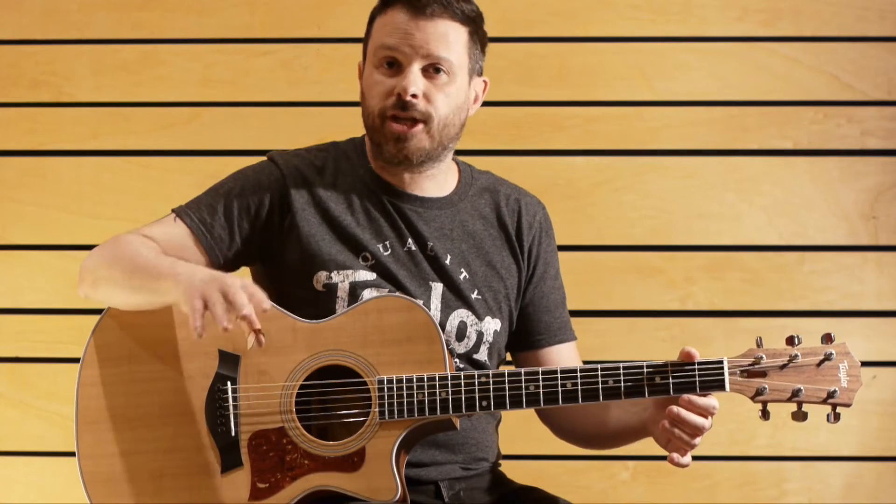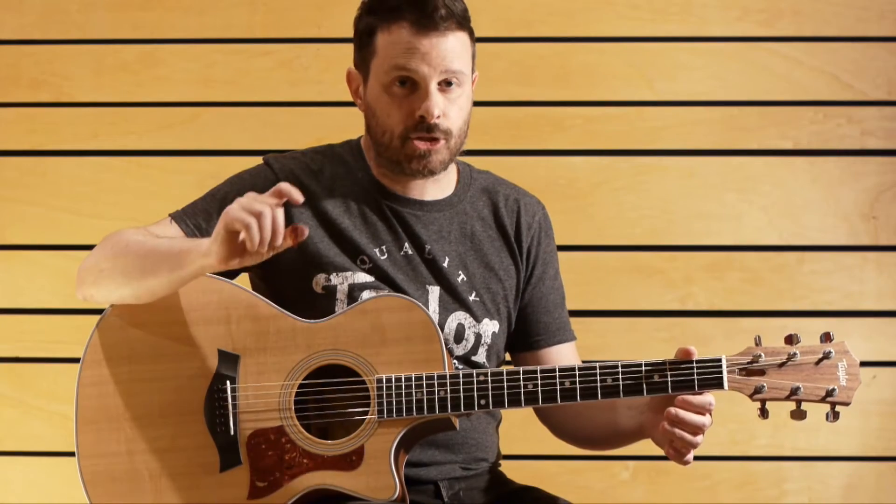Today I want to talk about a Chet Atkins song which is 'Windy and Warm', but just the melody part — just a fragment.